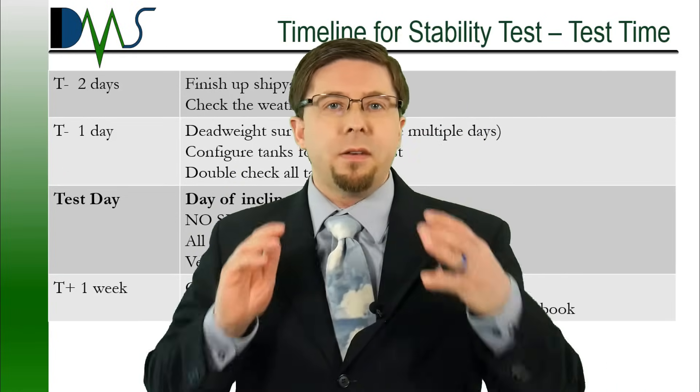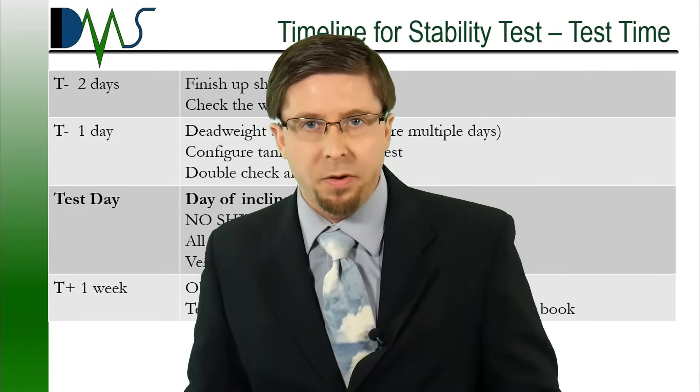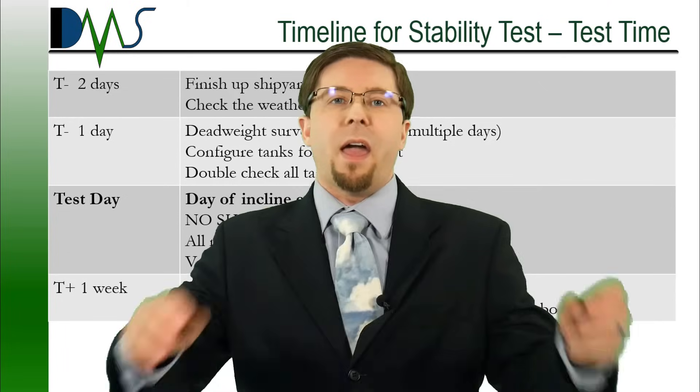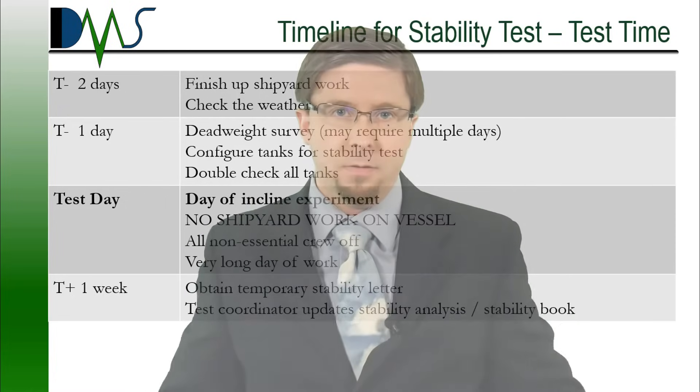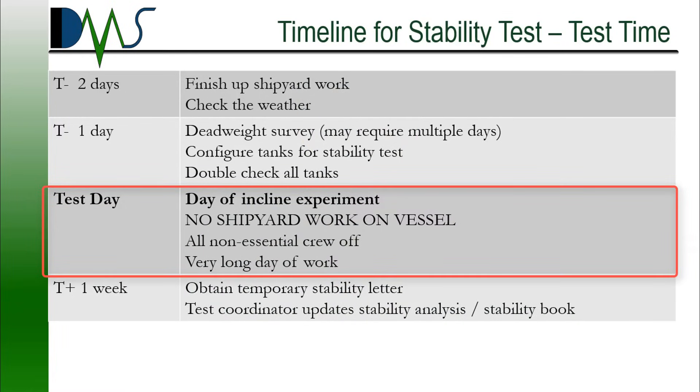And now we are at test day — day of the incline experiment. Number one rule: absolutely no construction work on the vessel. Non-essential crew should be off of the vessel at this point. We're trying to keep everything to minimums. The vessel is going to be shut down to critical systems only. And I warn people that anybody present during the test should prepare for a very long work day — this is most likely going into overtime.